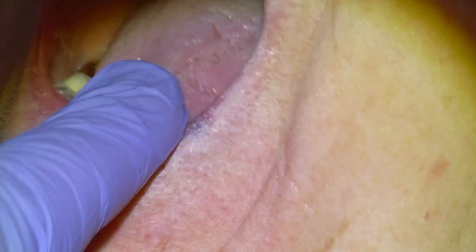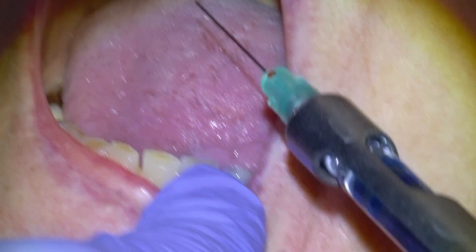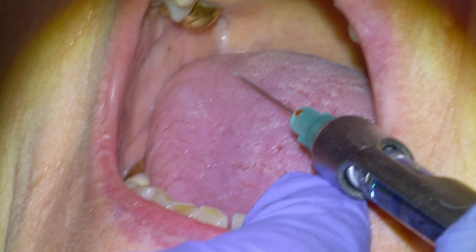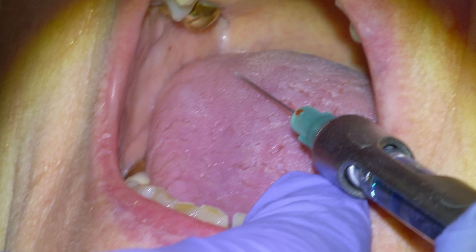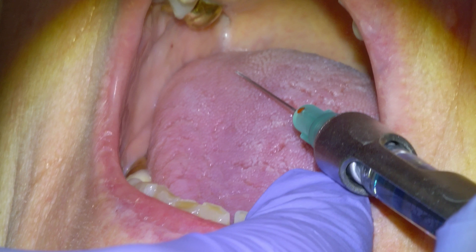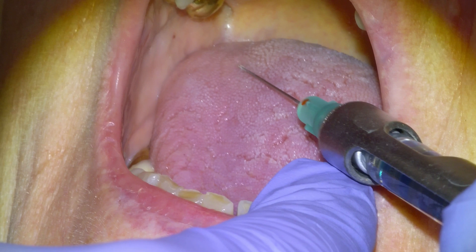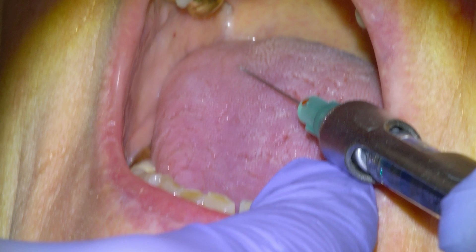So you're going to feel a sharp pinch in the back of the mouth here. We'll have them open as wide as they can. Landmarking is the same as dental school would have taught you — barrel on the premolars. I'll put a finger there to stabilize the needle.